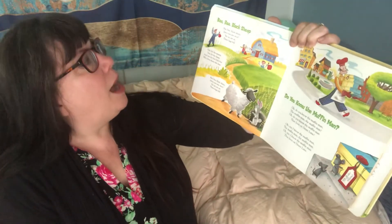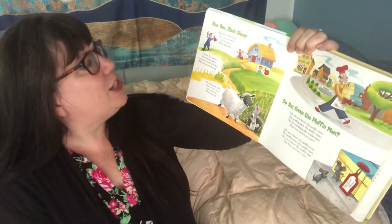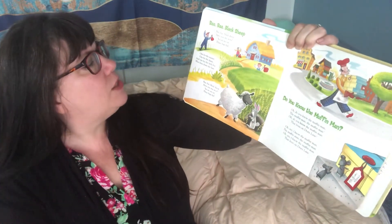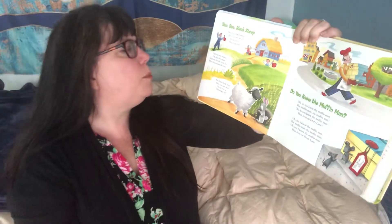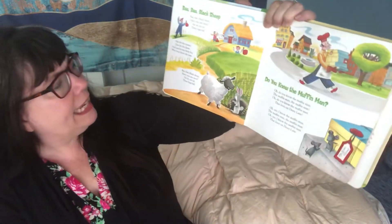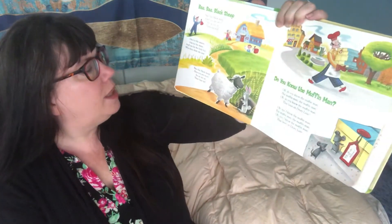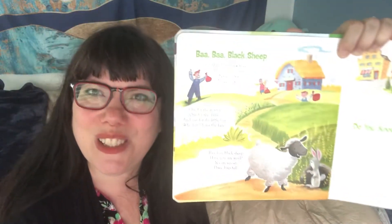Baa Baa Black Sheep, have you any wool? Yes sir, yes sir, three bags full. One for the master, one for the dame, and one for the little boy who lives down the lane. Baa Baa Black Sheep, have you any wool? Yes sir, yes sir, three bags full.